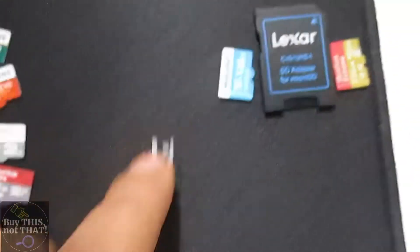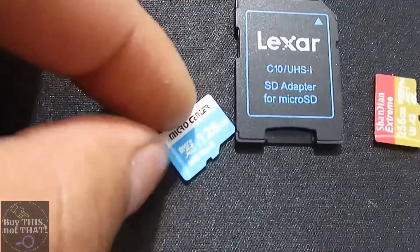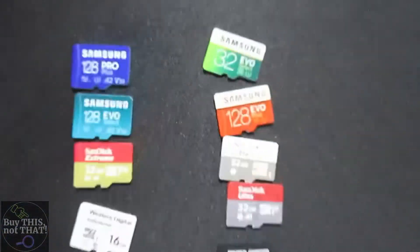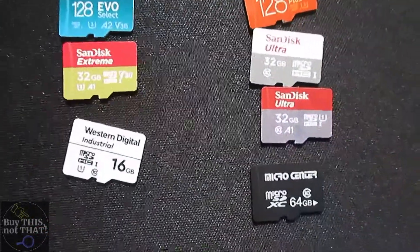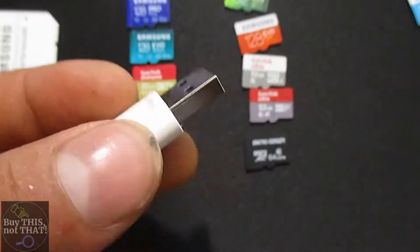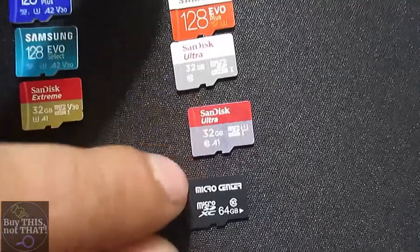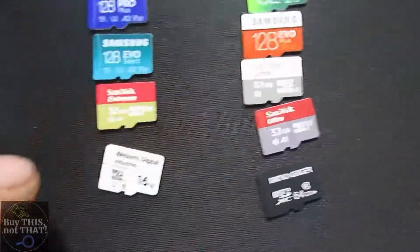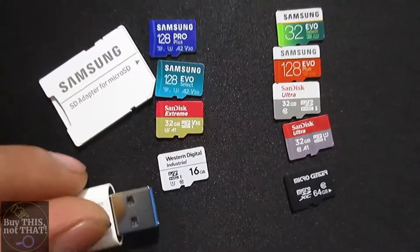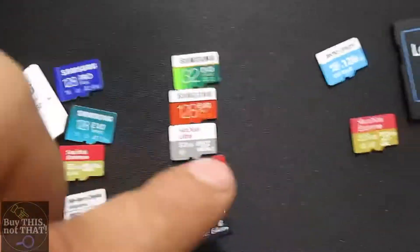At the bottom of the rankings: the Lexar didn't perform well, the Micro Center 128GB was complete garbage, and the Shandian Extreme from AliExpress — don't even bother. Those are my recommendations. I hope you enjoyed this video and found it informative — now you have a better understanding of how these cards read and write. I use the mid-tier cards for mini cameras, trail cameras, and motion detection cameras, and the SanDisk Extreme specifically for GoPro. Please like and subscribe for more videos like this — buy this, do not buy that.